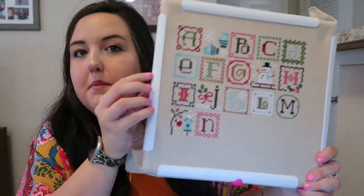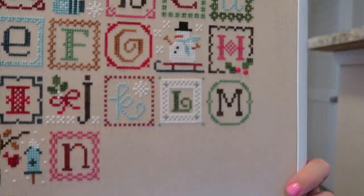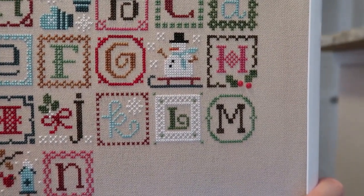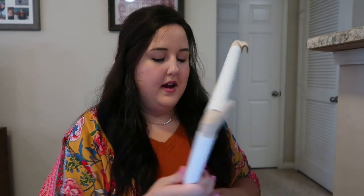I love the little snowman — he's so cute — and the cardinal down here. I enjoy stitching this one. As you guys know, my little one loves all of my alphabet stitching, so I'm excited for him to enjoy this winter when I'm able to have it fully finished and displayed.